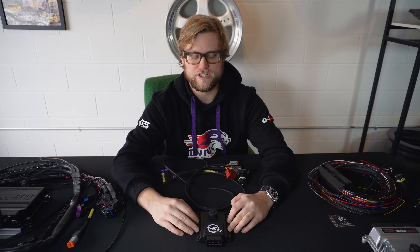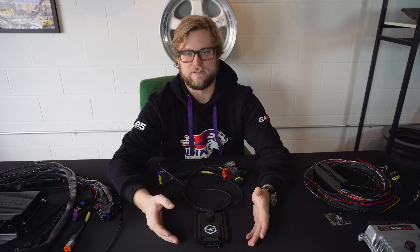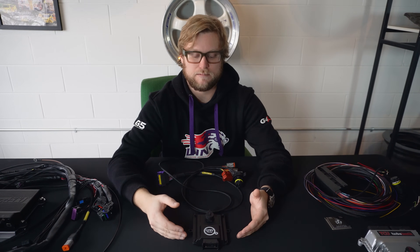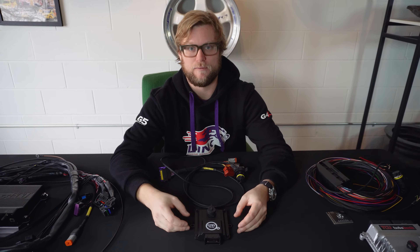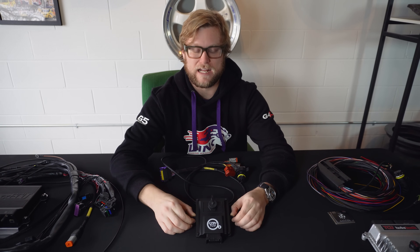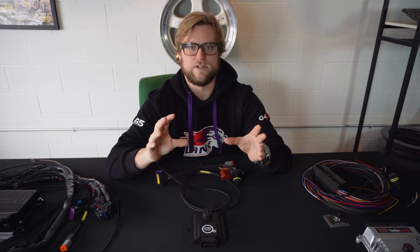The Can TCU is going to emulate all these transmissions' original ecosystem so the transmission still thinks it's in the original place. There's just no tuning required really, because the factory tune is still on the transmission. If you want to upgrade the tune with, let's say, an XHP — as you would in an original car — you can tune the transmission that way. That's essentially a flash on the original transmission controller. The Can TCU mimics the original environment the transmission was in so that it can function like it was original.